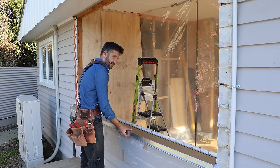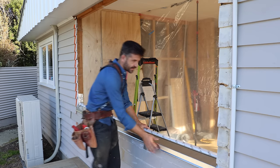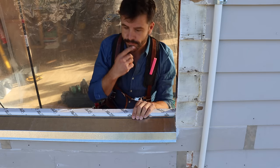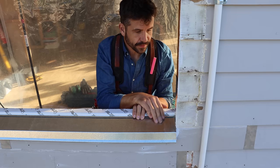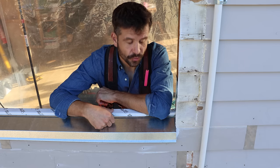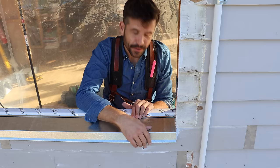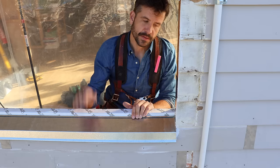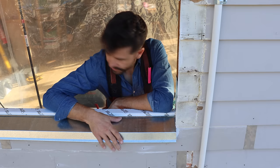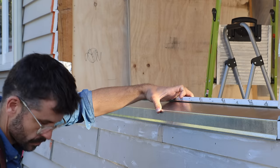This is the real MVP of the show - the sill tray. The tray goes in there, it's got a little upstand there and a lip here, and the window will sit on that with a packer. If we slack off on maintenance and water ever gets through the window, it'll hit this tray and roll right out. And if the tray somehow fails, it's got protective tape over the timber to stop water eating away at the stud like it did last time. Just got to nail this on and then we're ready to put the window back in.